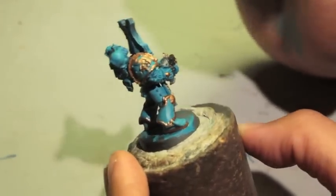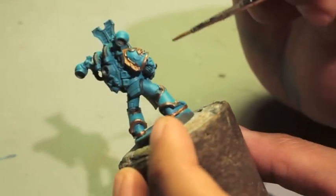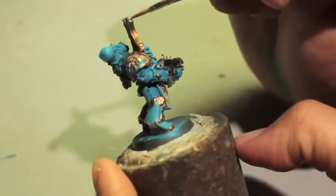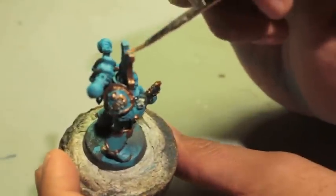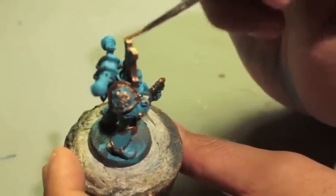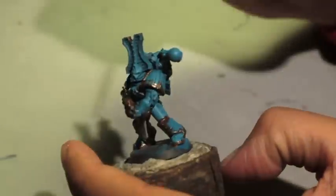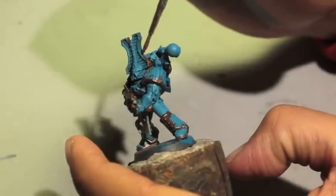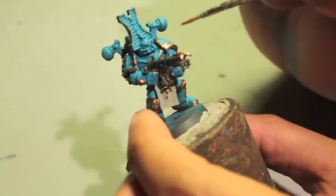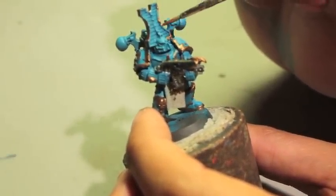So we've been doing shoulder pads and the edging on all these things. We're getting to the helmet now — the head crest. It's a little bit like the Khorne Berserkers with the tall crest, though the Khorne Berserkers have a little more of a distinct pattern to it. These are pretty close though.